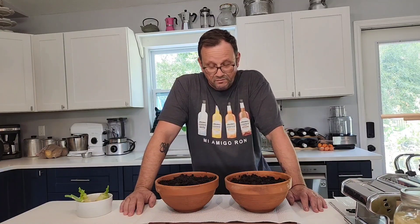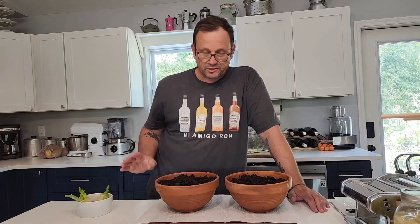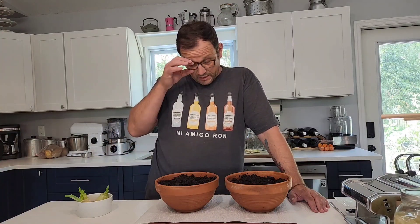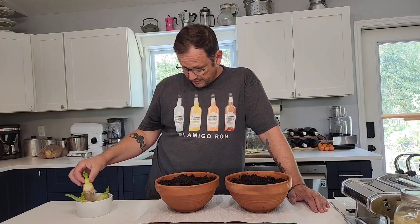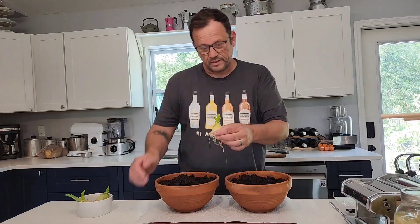Hey guys, happy Sunday, welcome back to the channel. This is going to be the next installment in my series on how to save money. One of the things you can do — there are lots of vegetables that you can regrow from cuttings, or just from your leftovers really, and one of those being leeks.